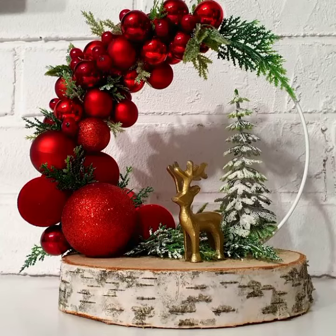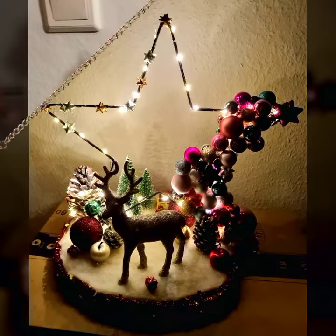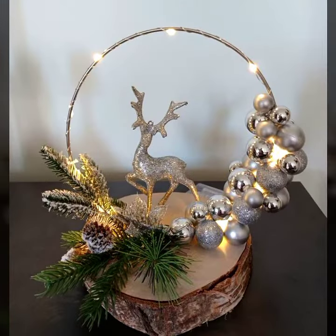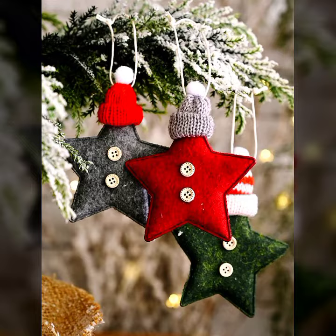Hello everyone, welcome back to my YouTube channel Easy Craft Videos. I hope all my viewers are fine and doing well. In this collection you see the ideas of the Merry Christmas — it looks so amazing, so fantastic. All colors, all shades, the centerpieces and the decoration are very compulsory, and all the designs are so trending and so popular.